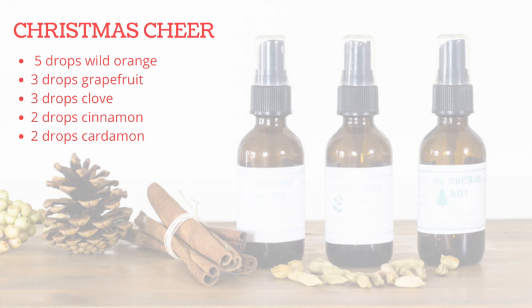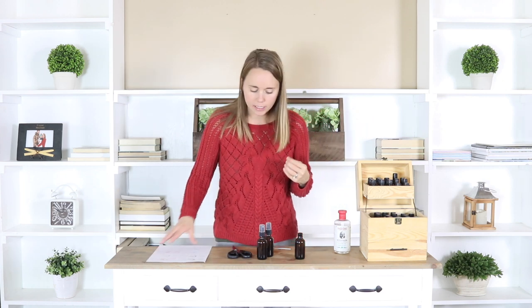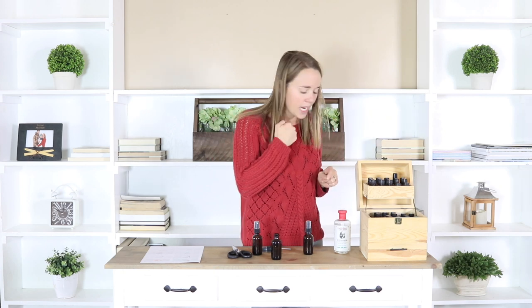What I'm sharing with you today is called Christmas Cheer. It has five drops of wild orange, three drops of grapefruit, three drops of clove, and then two drops each of cinnamon and cardamom. It just has such a nice sweet, spicy smell — what I think smells just like Christmas. I'm going to get my essential oils in here and top it off with my witch hazel and then get the pretty label on there.